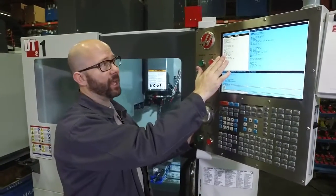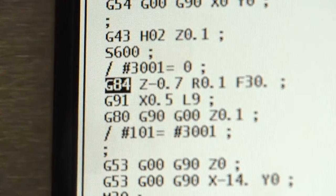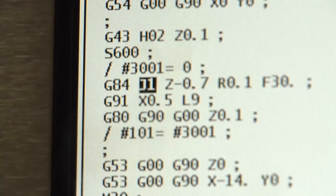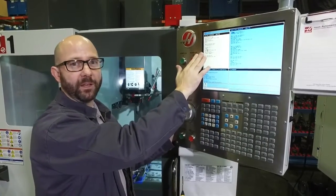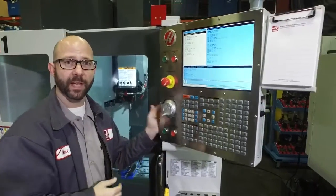Now we can add a J value to our G84 tapping line — for example, J1. That's going to force this particular tapping cycle to retract at 1 times the normal speed. If I had used J2, it would have gone to 2 times the normal speed. Whatever J value I put on my tapping line overwrites the global effect of Setting 130 for that tapping cycle.